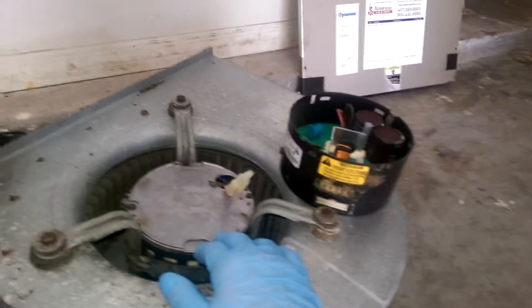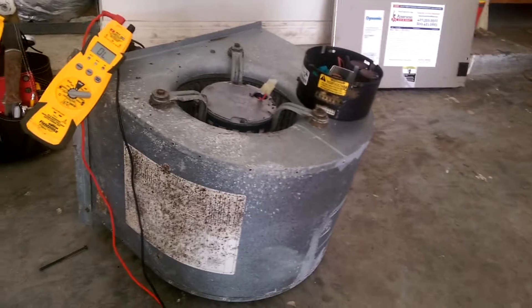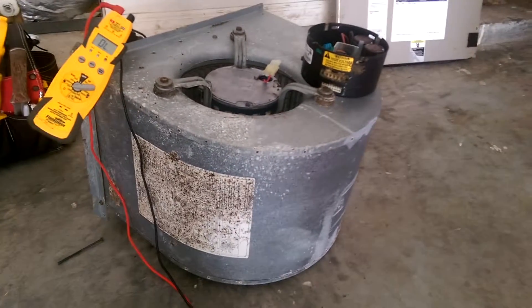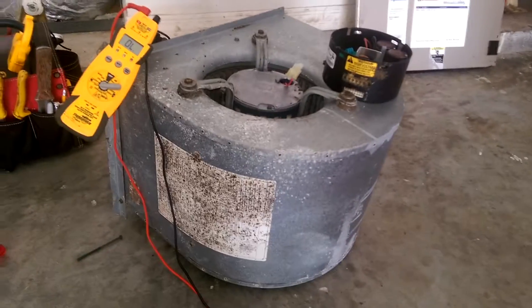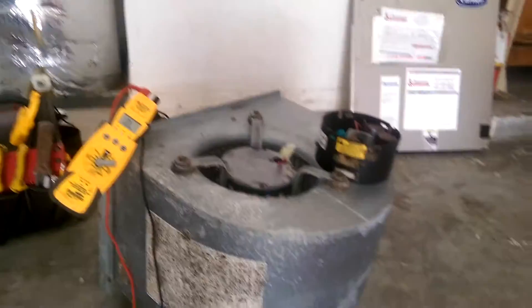I used my meter to check these leads to tell whether or not the motor was grounded or shorted, and it is not. So if Carrier will sell this module separate from the motor, it can still be an affordable repair. If they will not sell it separately, then it becomes quite expensive, and at that point it's up to the homeowner whether they're going to go with a different style motor or a different unit altogether.